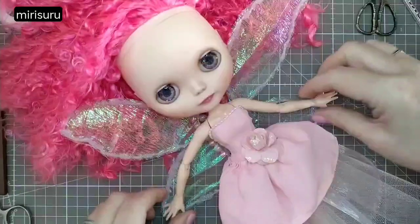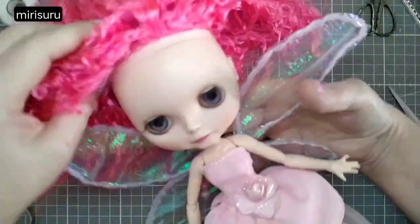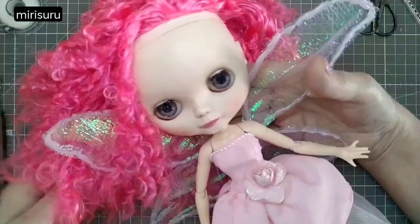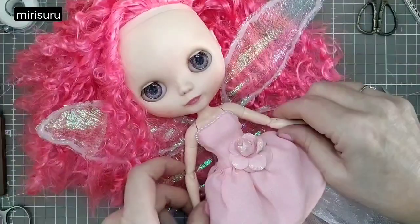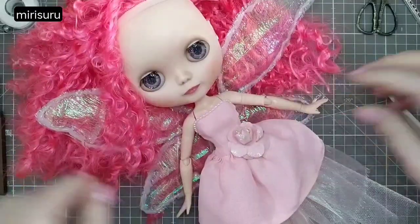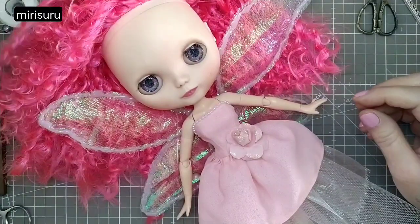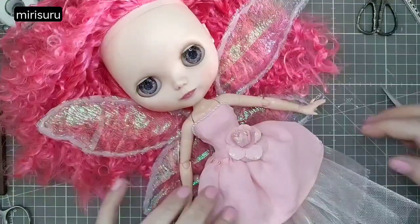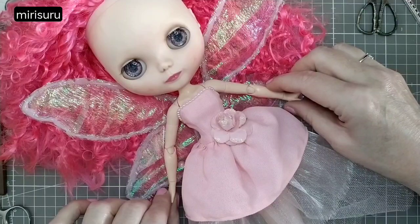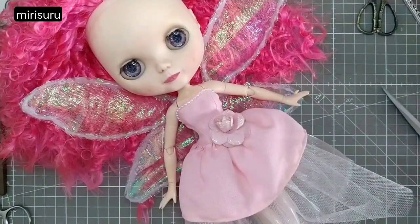I wasn't recording, so you missed my delight when I first saw the wings on — just a wow. I love her. I was saying I want to find somewhere outdoors to take photos — I want nature shots. I have a roof terrace because I live in a flat, but that's not much use. There are parks around here.